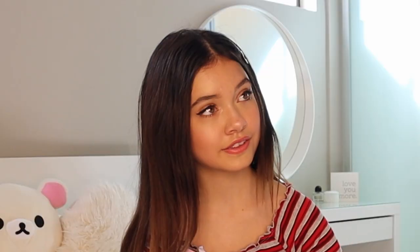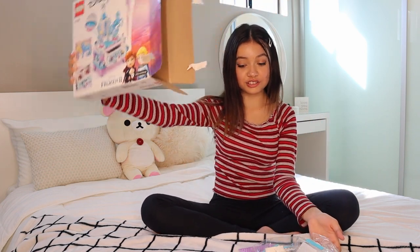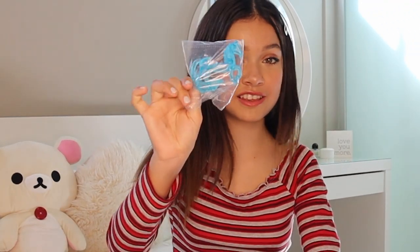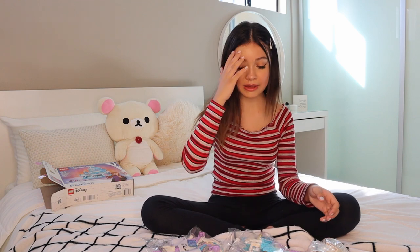Bye-bye Elsa's face! Yay! There's so much stuff. Look at the horse — oh my gosh, this is so cute! Oh my gosh you guys, this is so cool. This is the little horsey that you saw on the front. And you have so many different pieces to put together — it's so much fun. Let's open a bag and see what we can make.